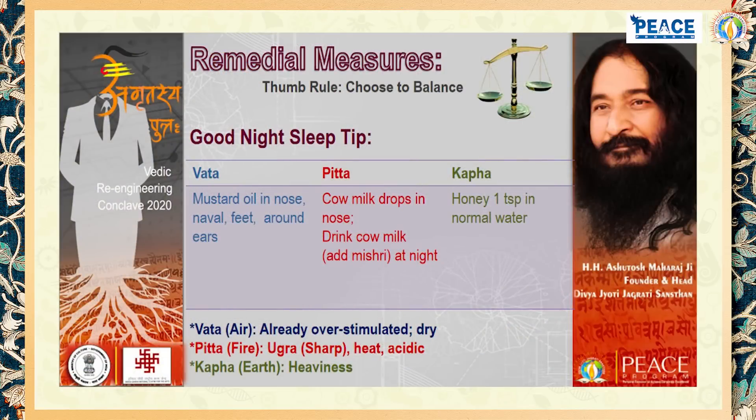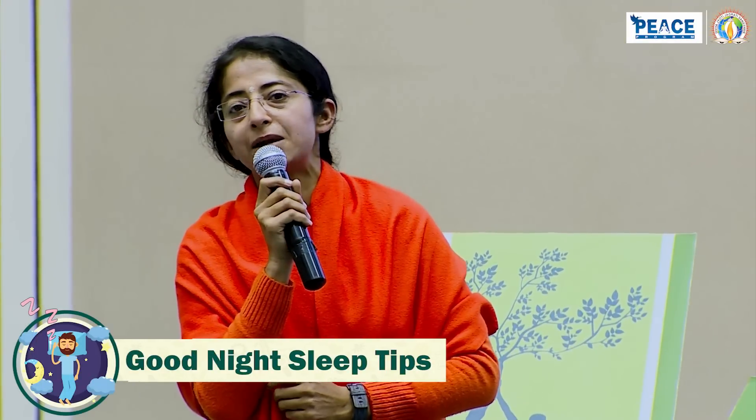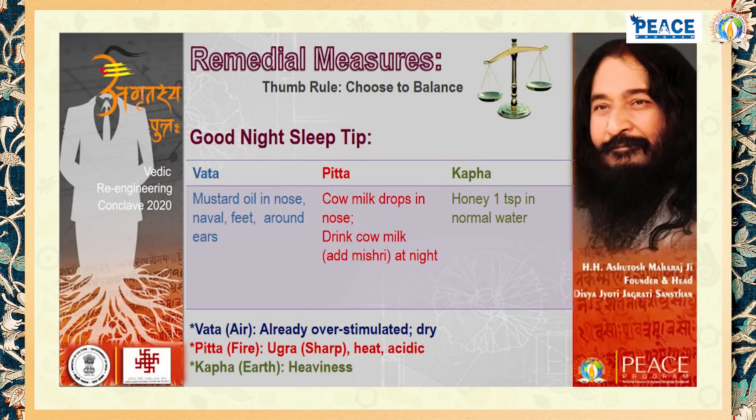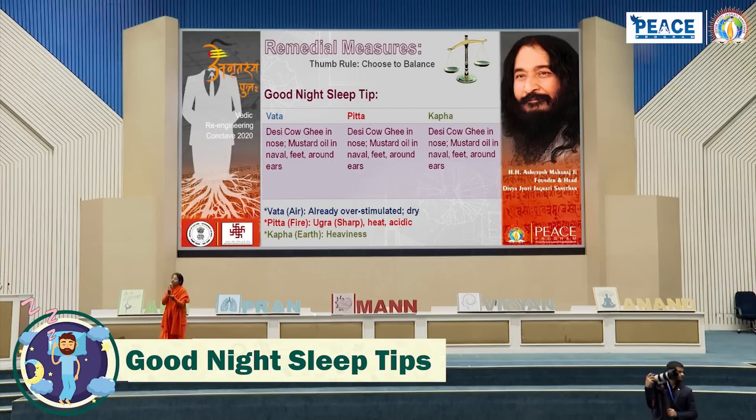For good night sleep, this remedy will work like Ram Banh — better than any Alprex. It is called Rasayan and helps balance the three doshas. You can put two or three drops of mustard oil in your nostrils. You can also massage mustard oil in your ears, on your feet, and in your navel. I wish you a very good night's sleep from today onwards. Use this package and live a healthy, wealthy, fit, and super-hit life.